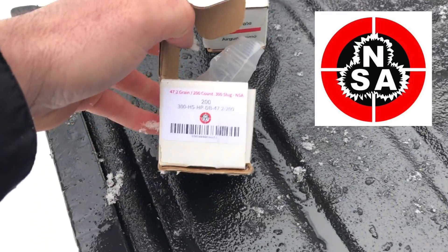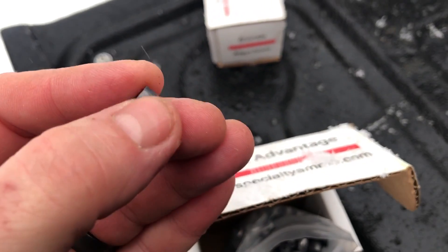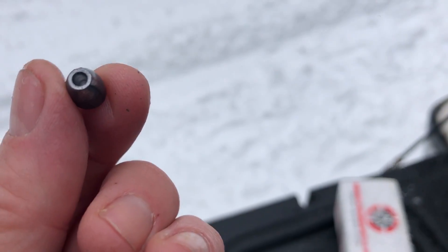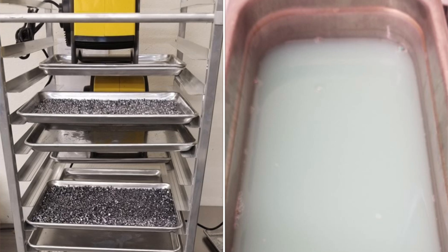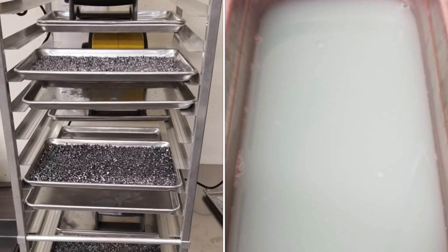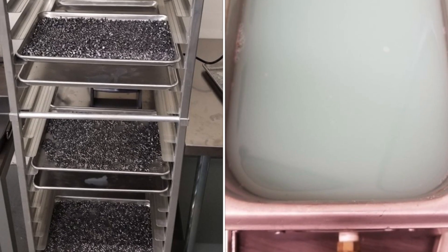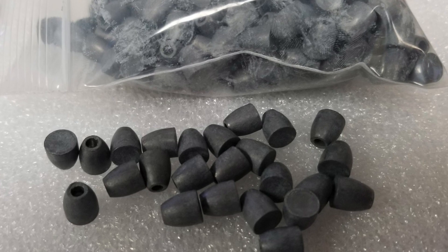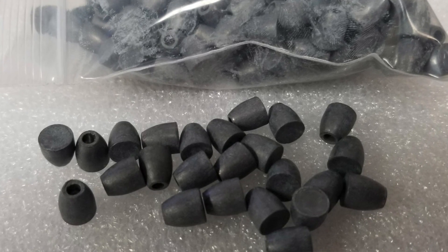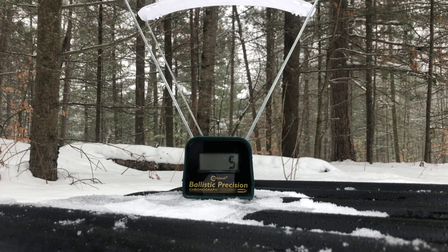We've got the NSA slugs — they are 47.2 grains, the .30 caliber slugs from Nick. Absolutely massive hollow point on these things. Another thing about NSA's new production processes is that they're doing a lot more quality assurance and lubing of their slugs, which is going to give you better performance and a cleaner barrel. Let's load some of these up into the magazine and see what kind of power we can get out of this thing.